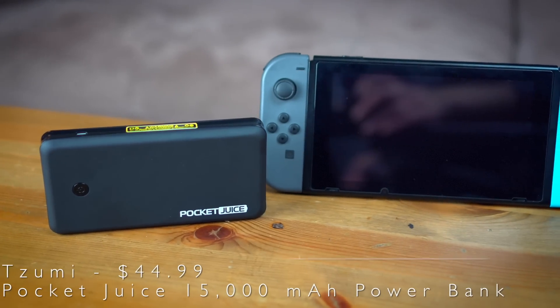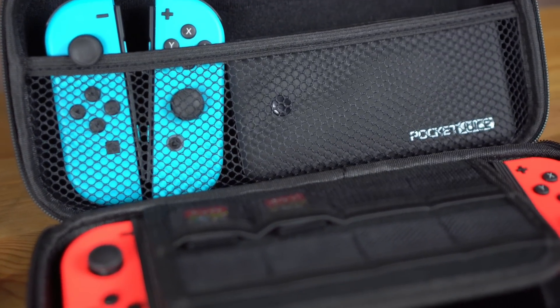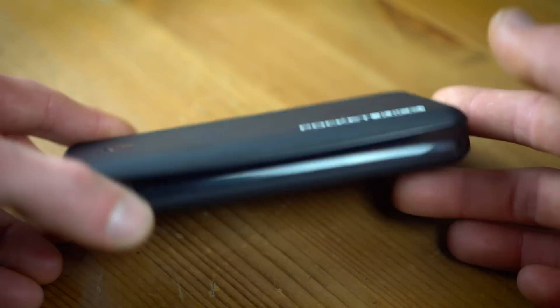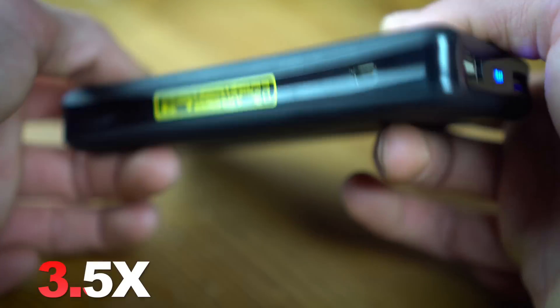The next one we're going to talk about is the Sumi Pocket Juice — it's 15,000 milliamps. This was actually the first power bank I picked up for the Switch, and you've probably seen it in a lot of my videos, especially my case reviews, where I'm always demoing how it fits inside cases. It's actually pretty compact, a little bit heavier than the EasyAck — just under a pound. It's capable of charging an iPhone 7 Plus seven times according to the box, and if you do the math, that means it can charge your Switch about three and a half times, which I found to be pretty accurate in my experience over the past month.